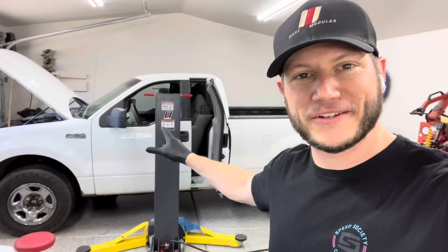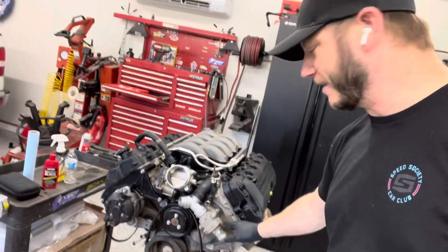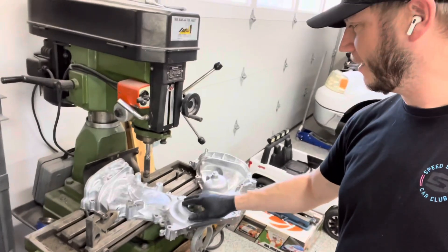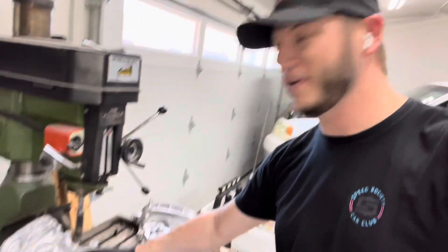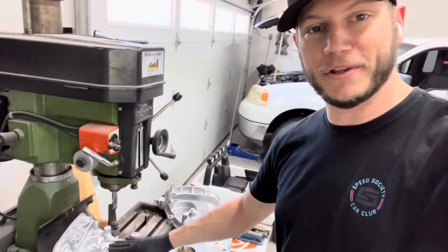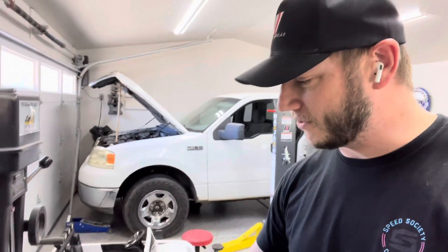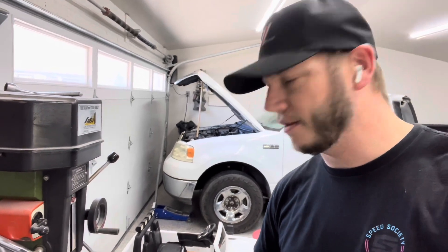What's up internet! We got the F-150 in the shop but we're not really going to touch it today. We're doing more engine things — specifically correcting my mistake by getting a Mustang cover and doing some machining, because that's going to be way easier than grinding and making dust everywhere. Christian from Power By The Hour actually sells the Mustang covers pre-machined for a good price, but I'm excited to make some chips on my little Lobo drill mill. Let's get after it.